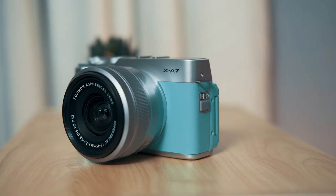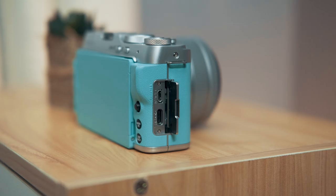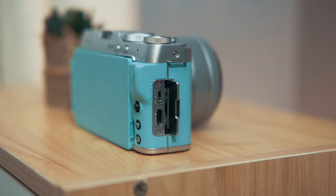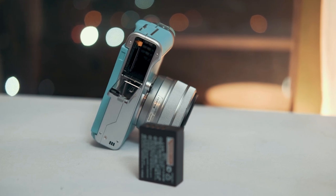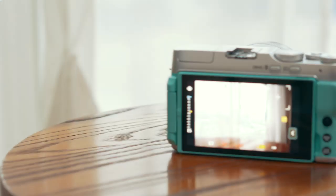On the left side we have the switch that releases the flash, one of two loops for the strap, and a 2.5mm microphone input. Meanwhile on the right we have the other strap loop, a micro HDMI port, and a USB Type-C port used for both charging and data transfer. At the bottom there's a quarter-20 thread for mounting on a tripod or gimbal, and a hatch for the battery and micro SD card.